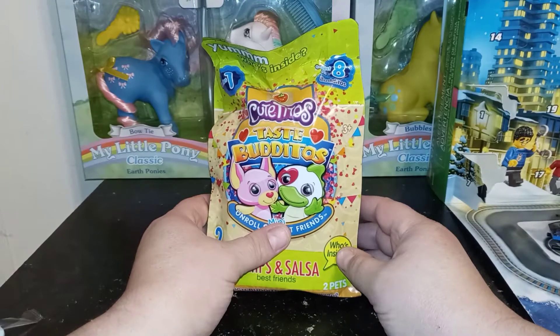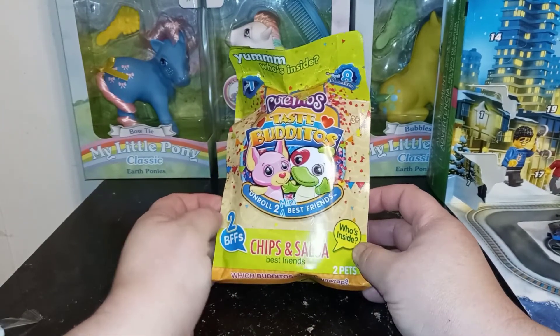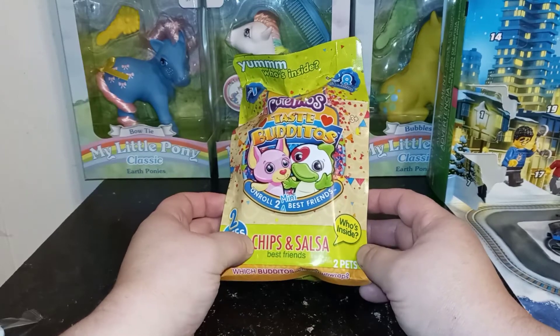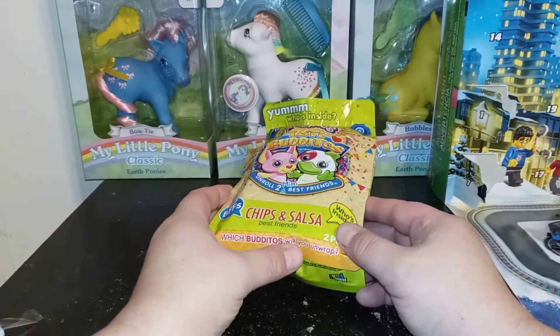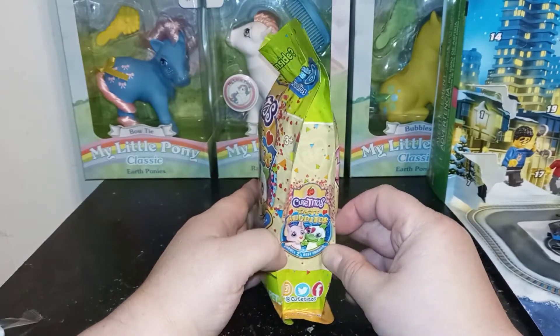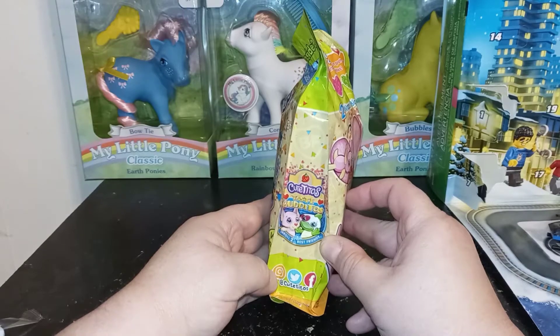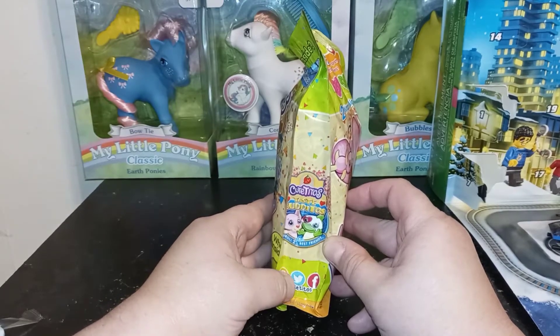I'm very particular about stuffies in general anyway. It says: who's inside? Two BFFs. Chips and Salsa Best Friends. Which buddy will you unwrap? It does say to follow them at Cutitos on Instagram, Twitter, and Facebook.